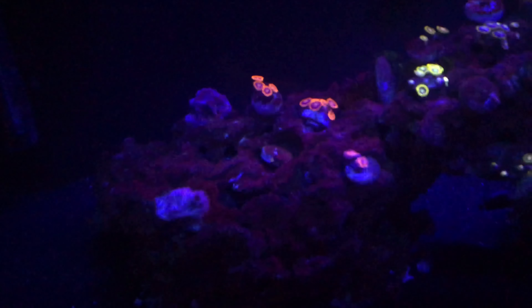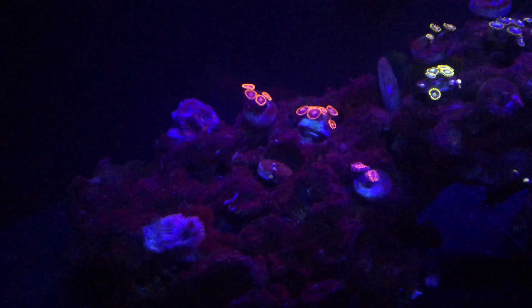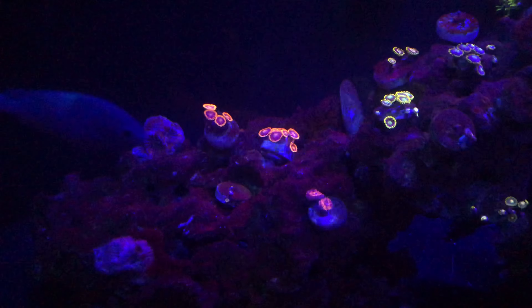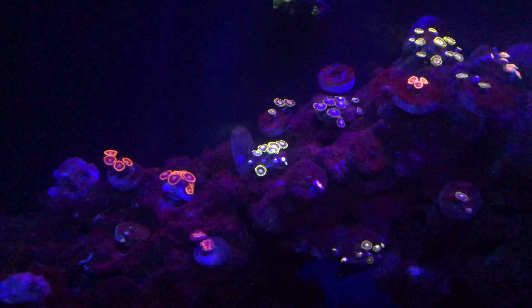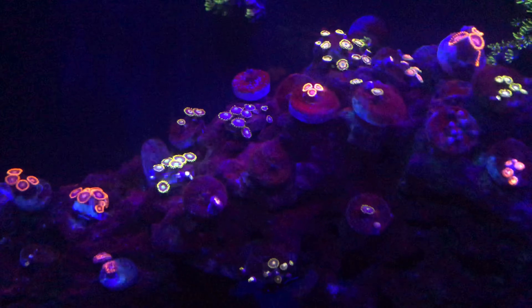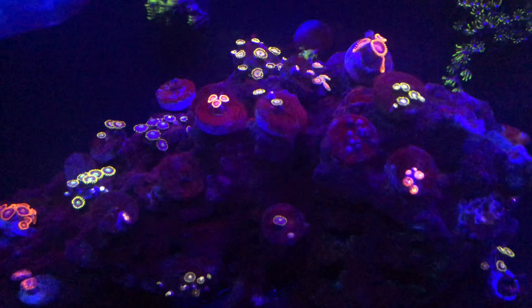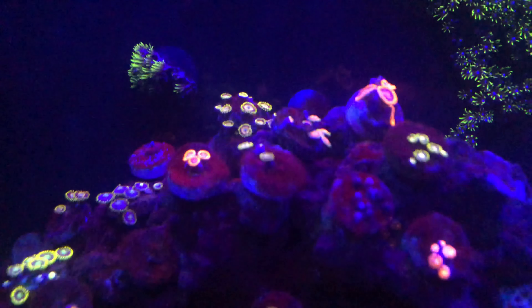What you guys are looking at now is what my tank looks like currently. I have about half of my Zoas doing okay. Half of my Zoas are closed up, and about half of that half have just melted away completely. I'm going to try to give you guys a timeline of what happened, how we got here, what I've done and what I've added to the tank, and what I believe is the main cause of this issue.